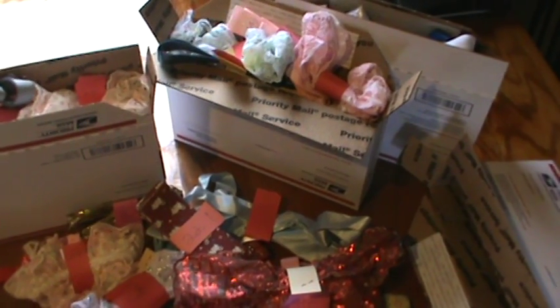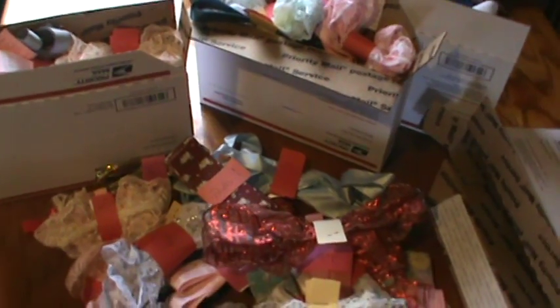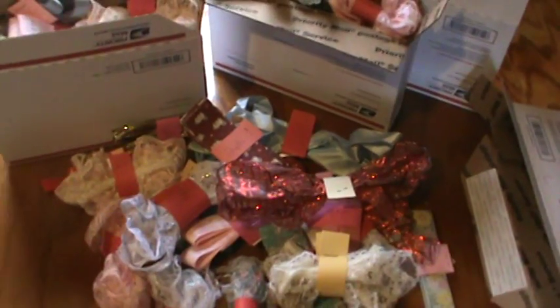Hi everyone, it's Brenda. I'm here with a quick de-stash. I have a few, as you can see, the small flat rate shipping boxes. I actually have four of them.